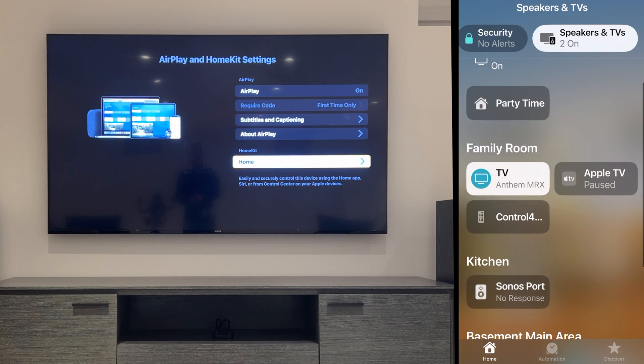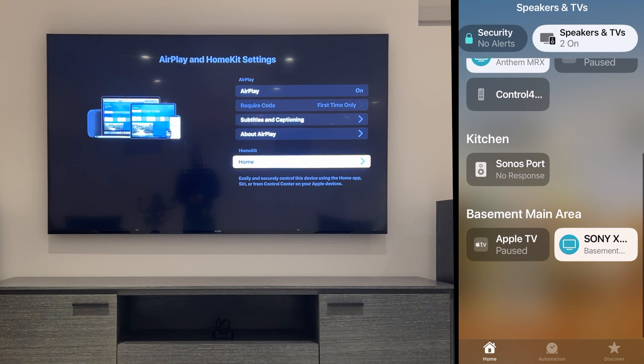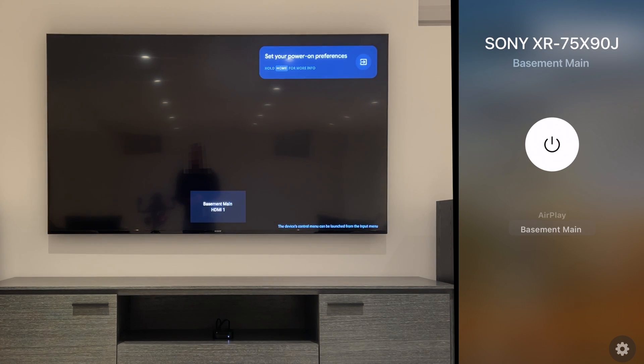Now if we go to Speakers and TVs in HomeKit, the TV is now listed in the area that we chose. We'll tap into the TV and now we can choose our inputs.